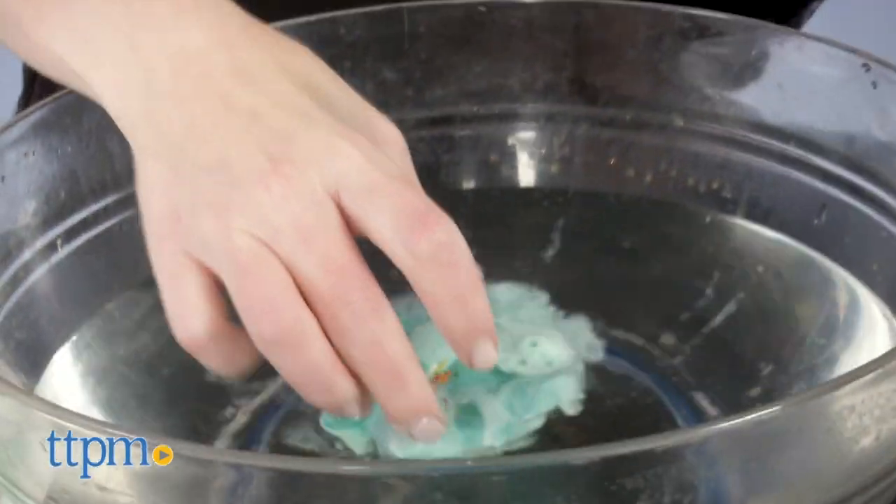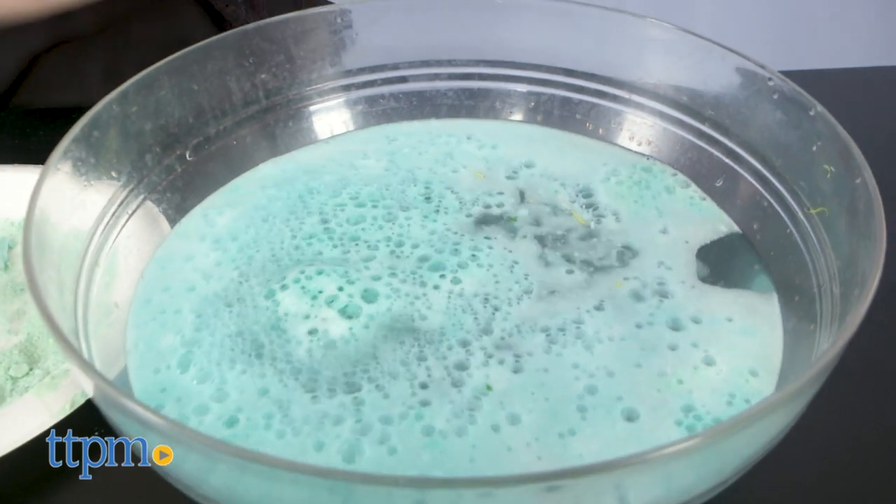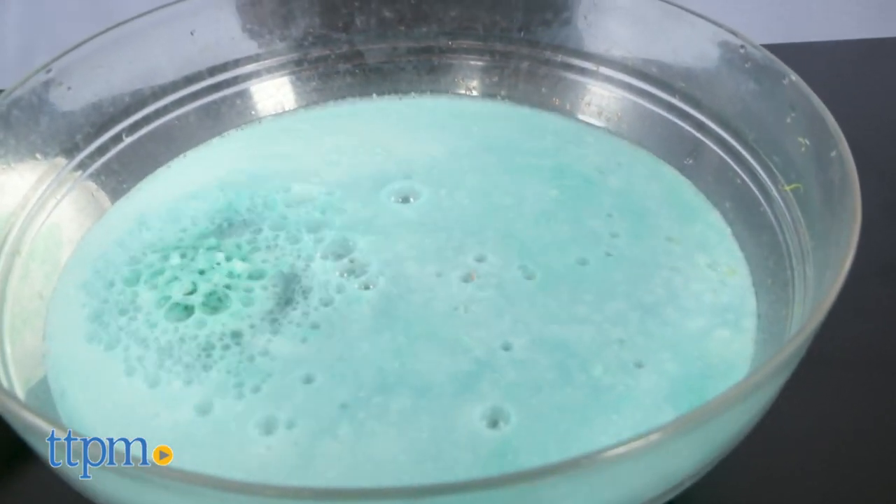When it's bath time, just place the bath bomb in the warm bath water and watch it fizz and dissolve, releasing the figure hidden inside.